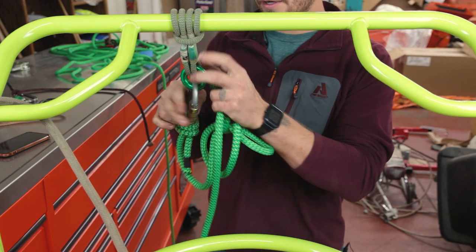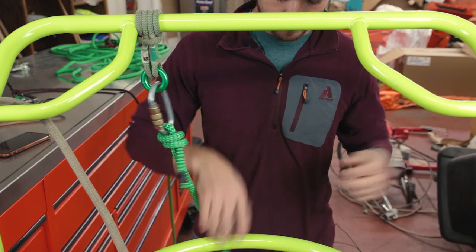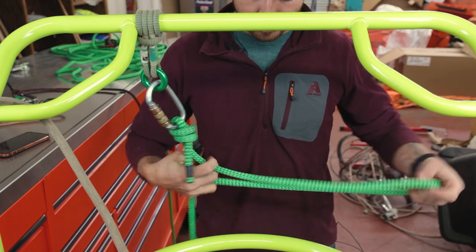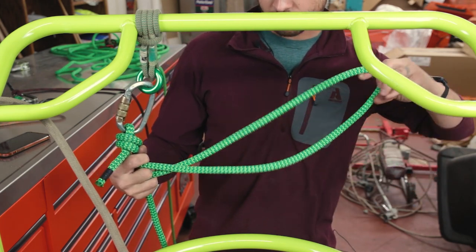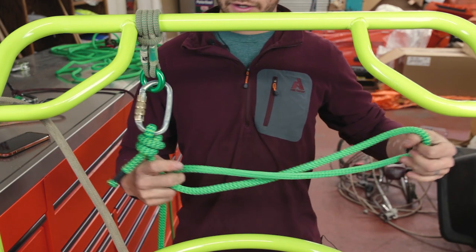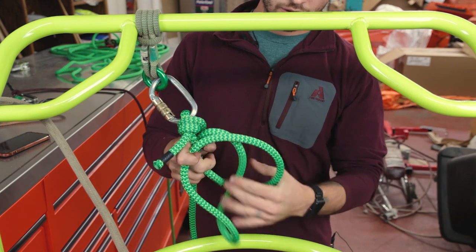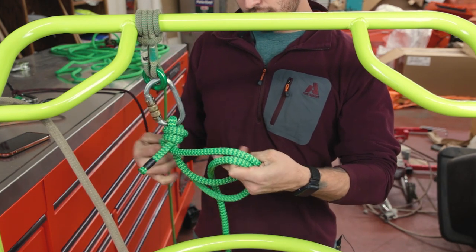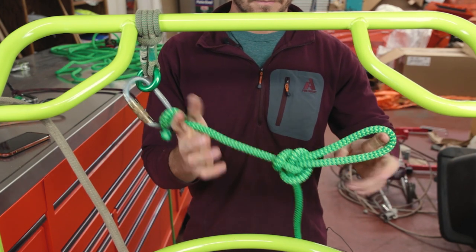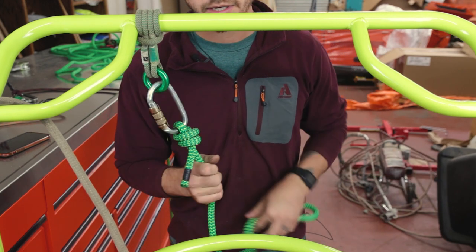I'll show that one more time — I know it's a little bit hard to see. So I've got a loop or a bite, flip once, flip twice, stick my middle finger in here. It's got this gap around the whole rope, and then through that middle hole that we created with those two loops. There's another method for you — there are lots of methods online. The alpine butterfly is a pretty common knot.